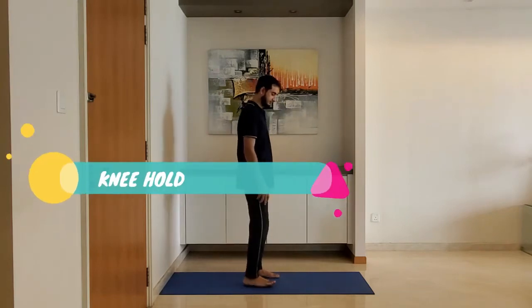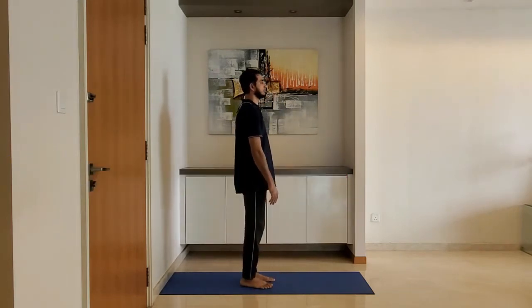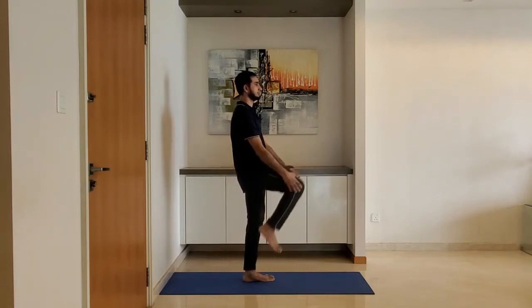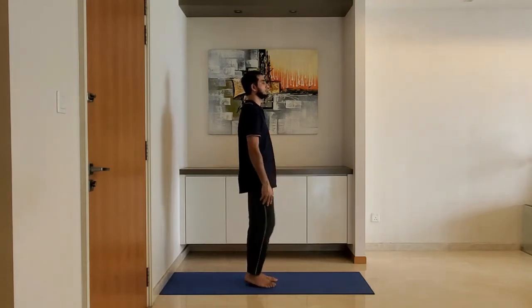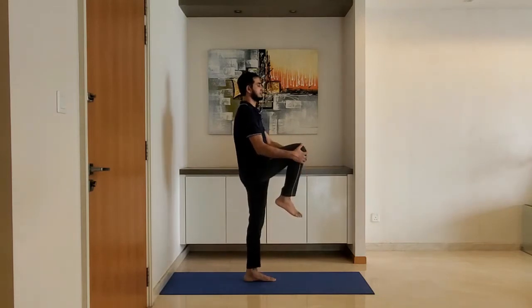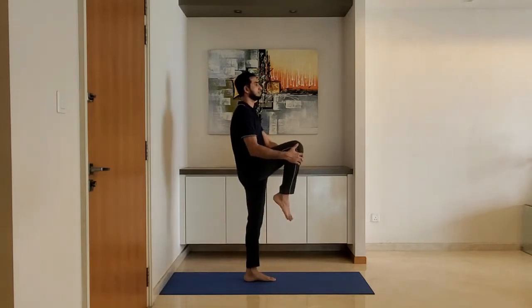Next up: knee hold. Stand feet shoulder width apart, arms relaxed by the side. Lift the knee and hold with both hands. Alternate between left and right knees. Exhale while pulling the knee into the body. Ensure the back is straight.